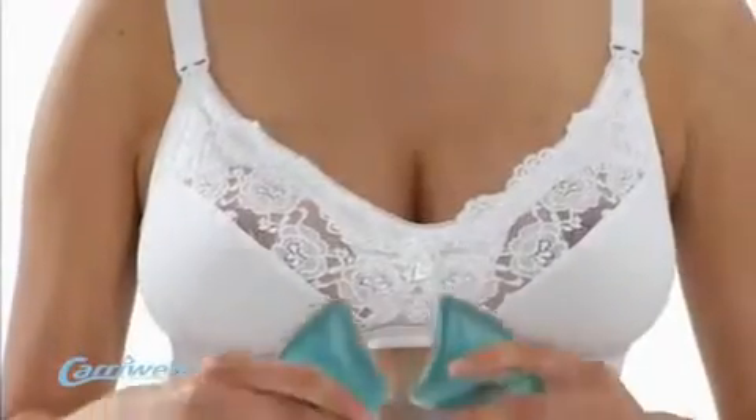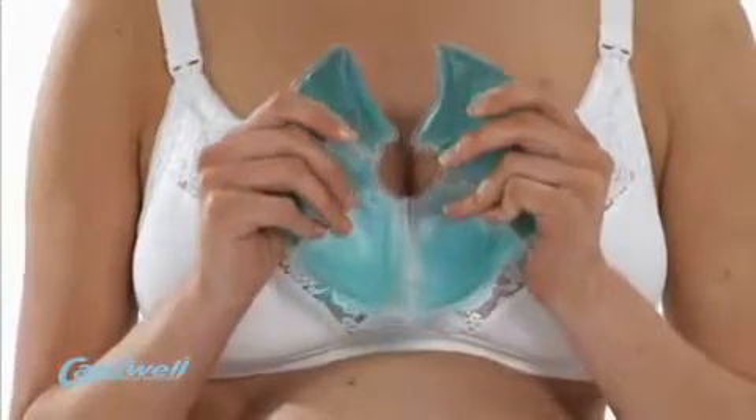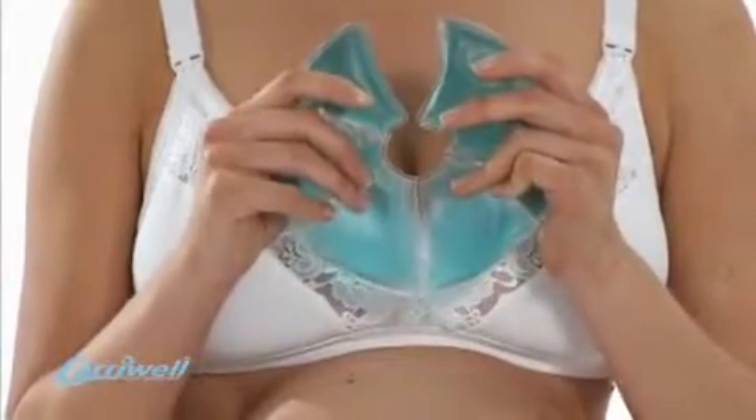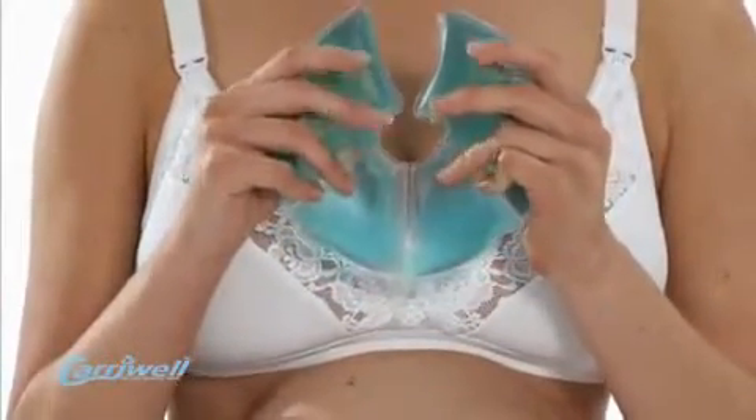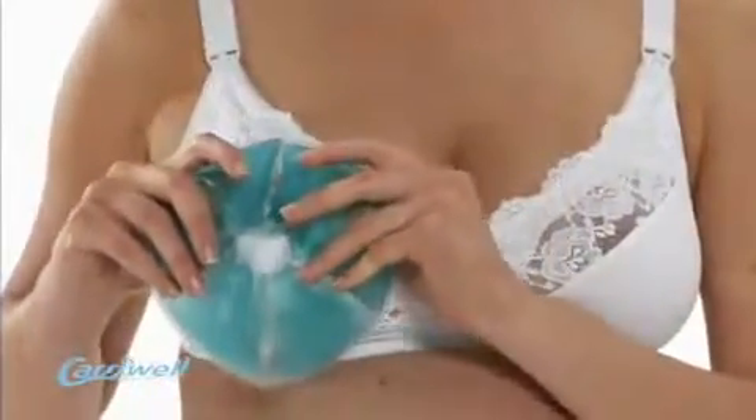The Carrywell Breast Soother has been specifically designed to soothe the sore breasts of women who are breastfeeding. The unique thermal properties mean it can be used in either a warm or cool therapy, depending on personal preference, and is soft and flexible.